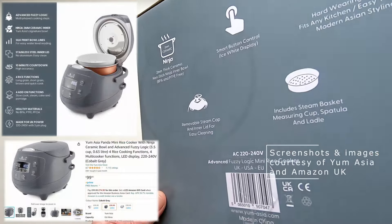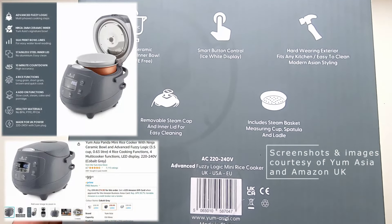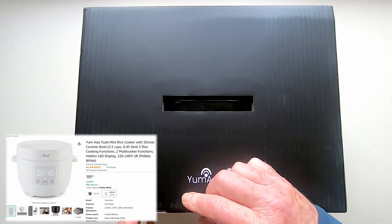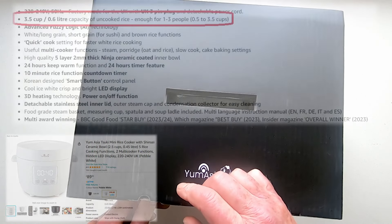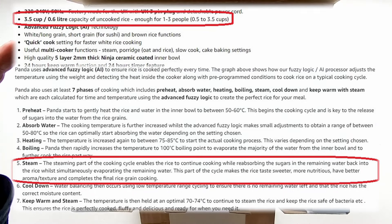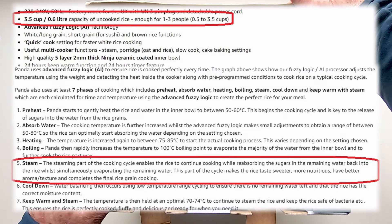My latest purchase is the Yum Asia Panda Rice Cooker, having disregarded the Yum Asia Suki Mini despite it being smaller. This was because the Panda marketing explicitly states it cooks half cups of rice and because of its dedicated steaming tray.